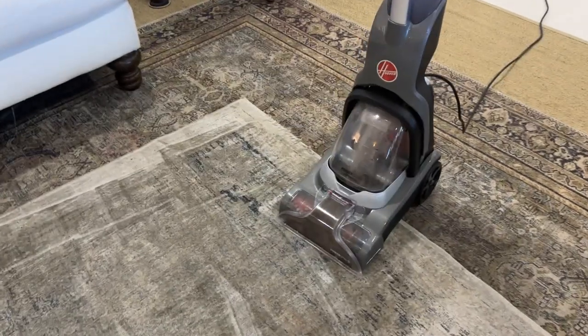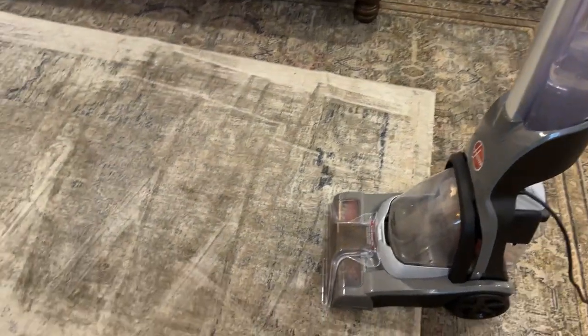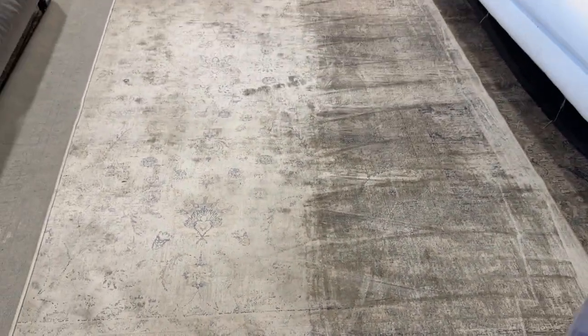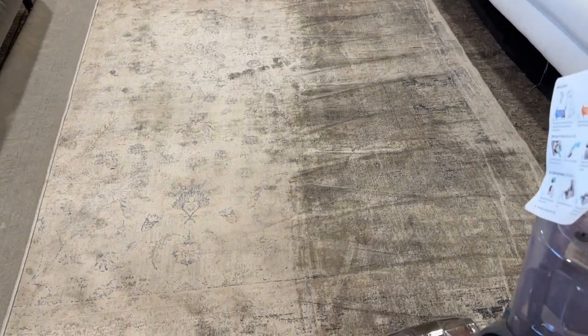I'm in the middle of cleaning this carpet using this Hoover Power Dash, and I just want to show you what it looks like before and after. This part here that is darker, I just got done vacuuming, and the lighter part is not done yet. If I take a step back, you can see it's a pretty significant difference in how it looks — clean versus not clean.